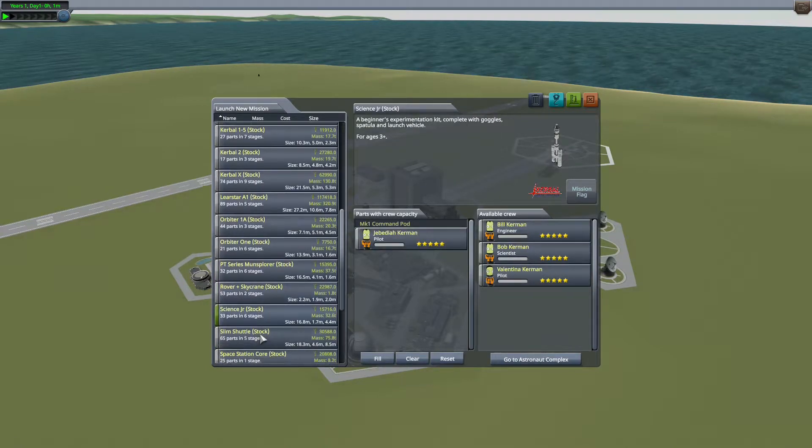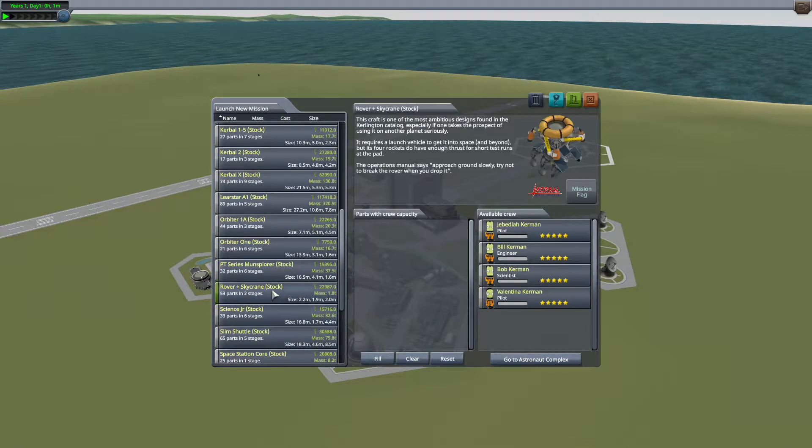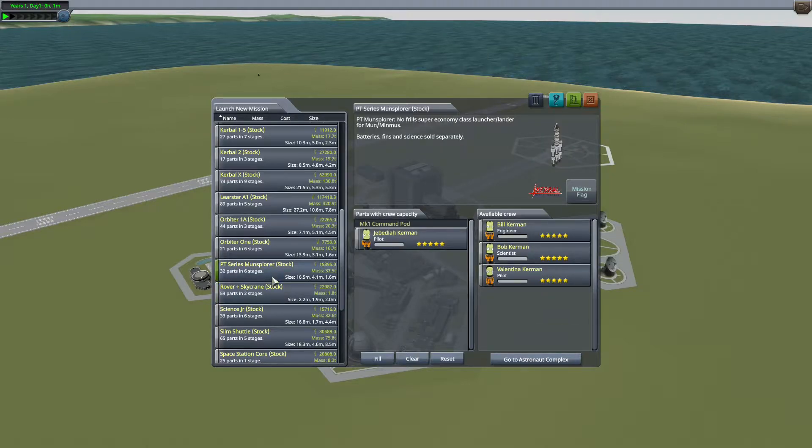What's going on guys and welcome to a tutorial on how to orbit. It's pretty straightforward, but I know there's a bit of a learning curve. It's pretty easy once you get it down.